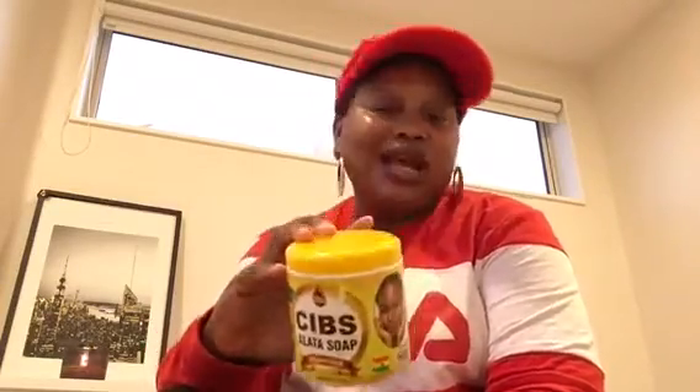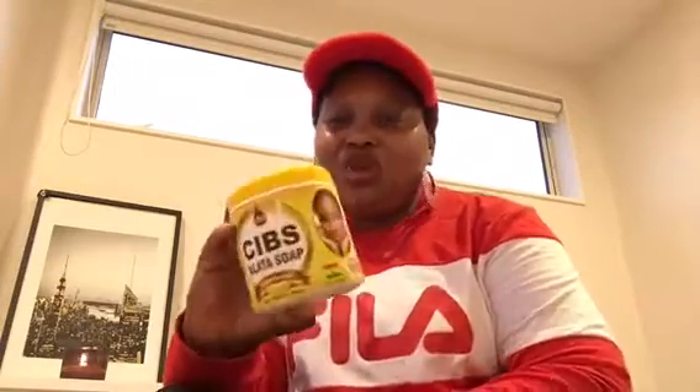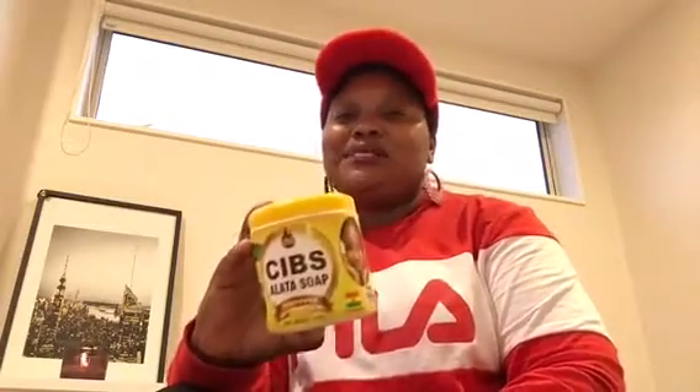My friends have been using this soap and people keep asking her what she's using, but she always keeps the secret to herself. I've been selling this soap for a long time but never used it myself. When I saw my friend's skin glowing, I asked her what she was using and she said — you already have it in your house! I tried it and oh my god, I can see my skin getting back to where I want it.